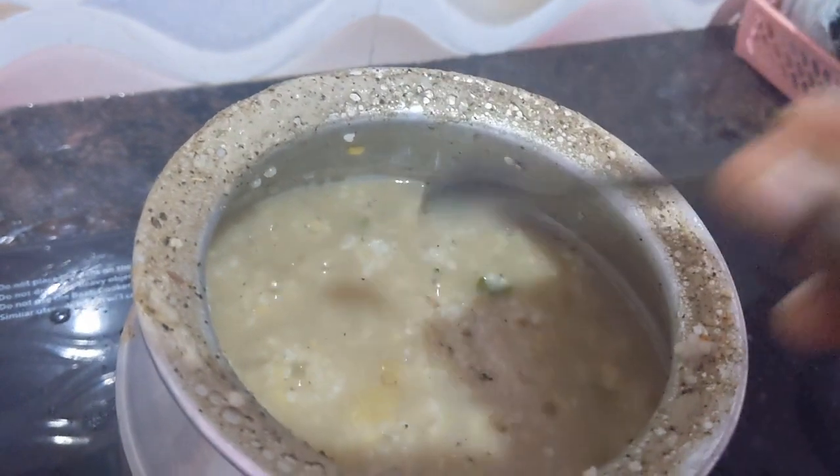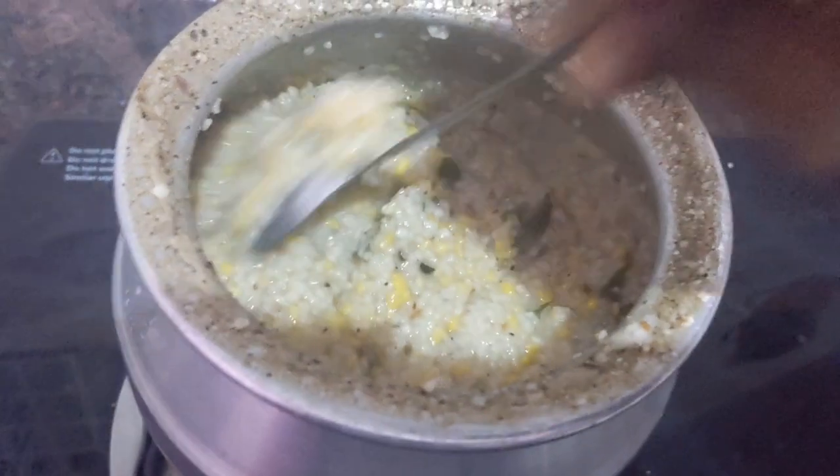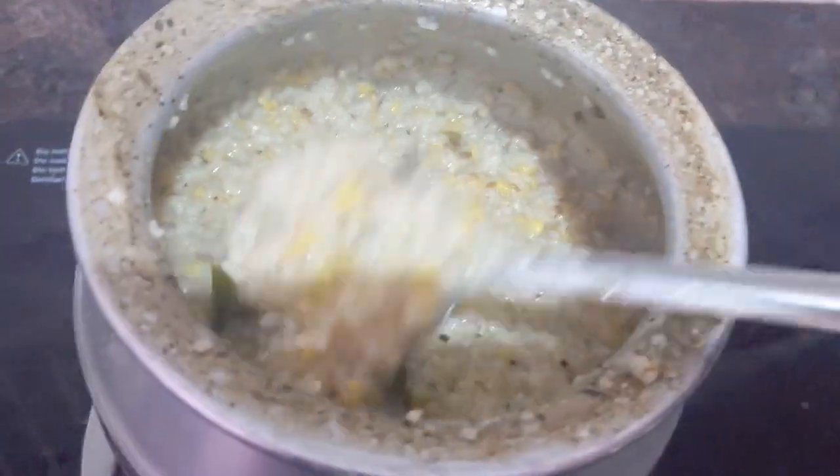Add 3 tablespoons of ghee. Ghee is good for our health and it will also increase the taste. I have added the ghee.